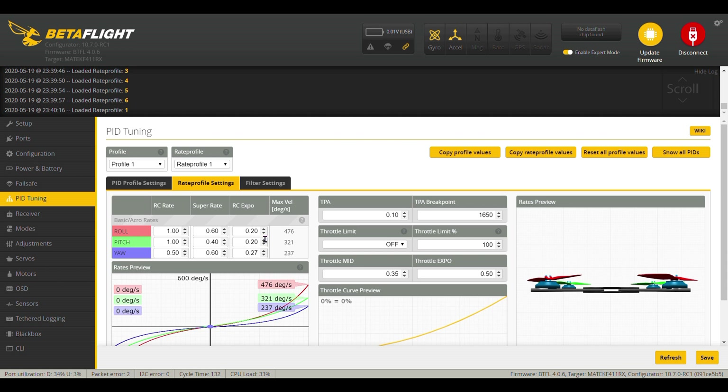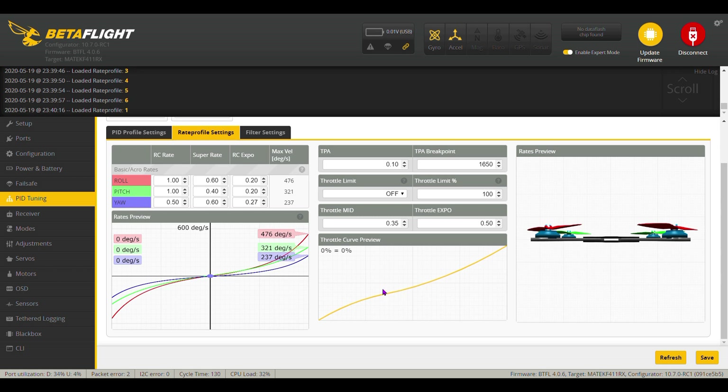I added some RC Expo — I'm running about 20% RC Expo on the roll and pitch, and 0.27 on the yaw. This gives you the velocity in degrees per second and you can see how much that's lowered it down. I also went to TPA — I went from 50 down to 10, and from 1500 up to 1650. I brought my throttle mid up to 35 and I put 50 Expo in there, which gives you a nice curve around center. At about 35% is where this thing is gliding along, so it gives you a more precise throttle feel. By lowering these, it flattened out the curve and made it a lot softer in the middle.